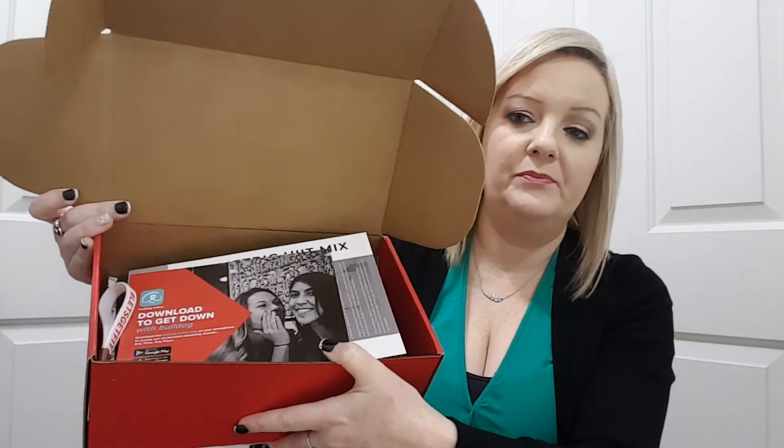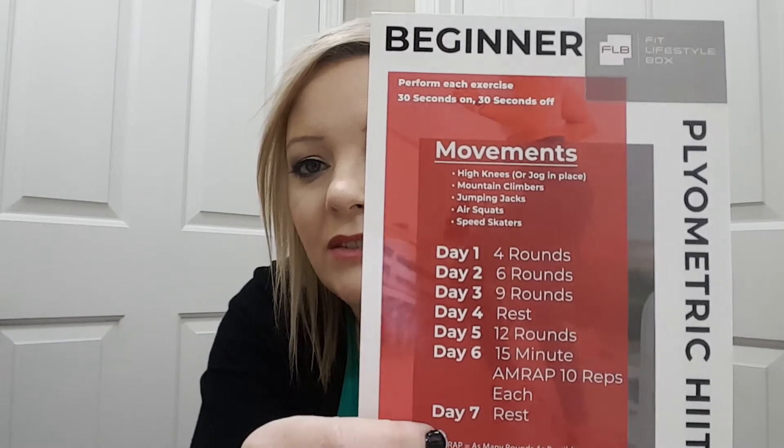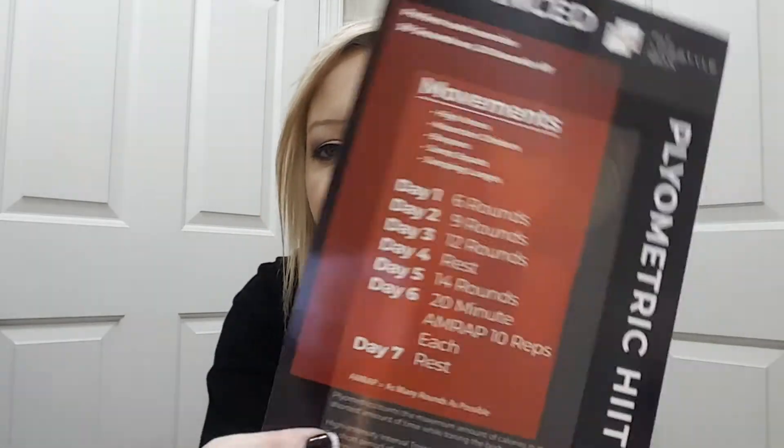This is how it comes. It looks like this is a card that tells what exercises you can do for beginners on one side — what day to do them and how many rounds. And then on the other side is for advanced.